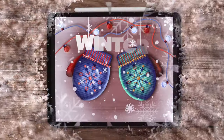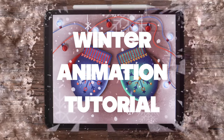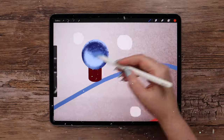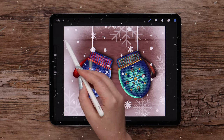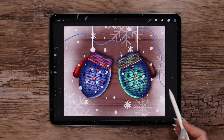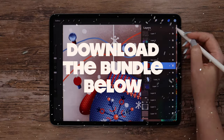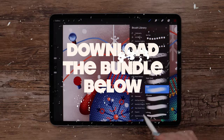Today we will draw a cozy winter illustration and then we'll turn it into an animation. We'll be using my new knitting patterns and a few more brushes I created especially for this video. I put the brushes and the color palette all in a single bundle, which you can download for free at the description to this video below.